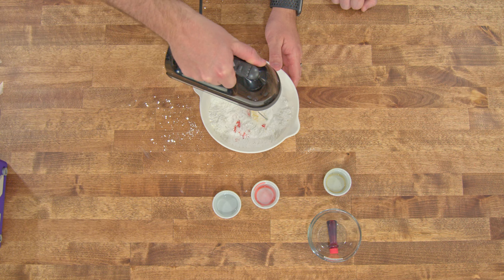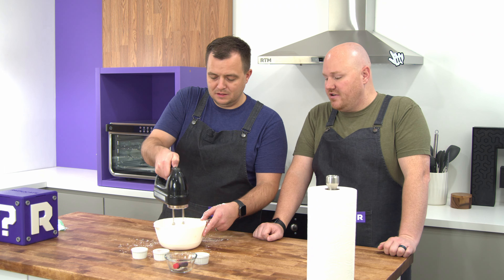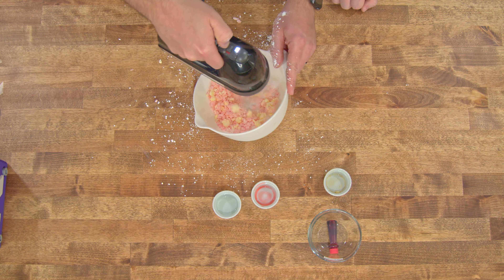If you can't find cherry extract, you can even get a little packet of cherry flavored Kool-Aid and just put a little bit of that in. The butter hasn't softened enough — it's been sitting out for a few hours, but it is December so it's a little bit cooler. I'm making a real mess.